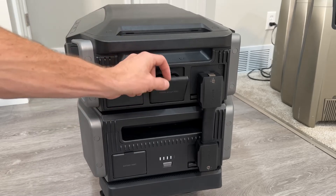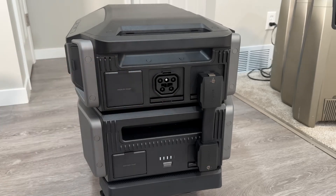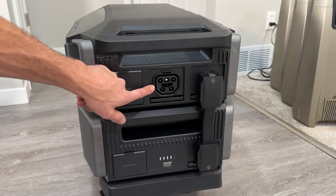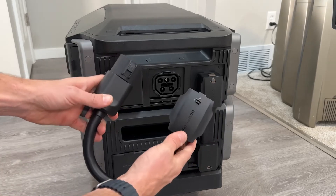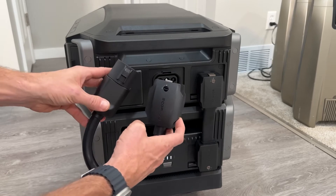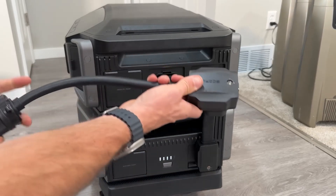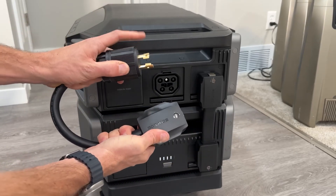These power in and out covers slide back to give access to the ports. This is an in/out port that you plug into a Smart Panel 2, but you can also get small adapters — one for an EV charger to charge this off an EV charging station, or an L14-30 adapter to run off a generator.